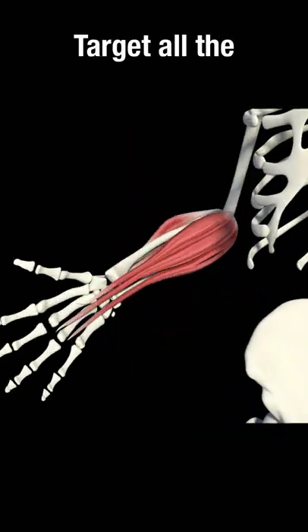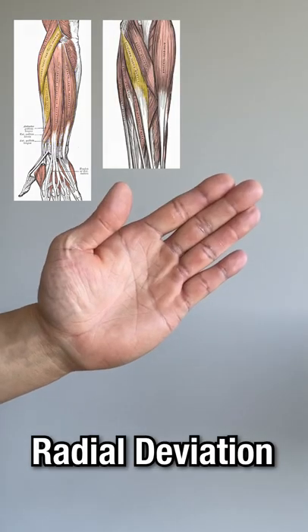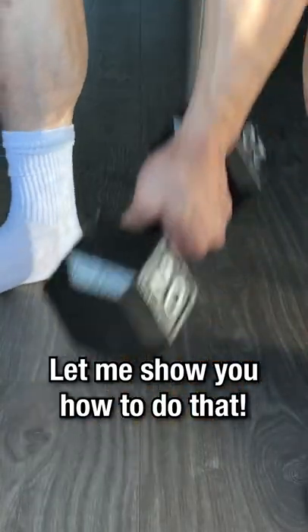If you want bigger forearms, you have to target all the forearm muscles by training the forearms through wrist flexion, extension, radial deviation, ulnar deviation, pronation, supination, and elbow flexion. Let me show you how to do that.